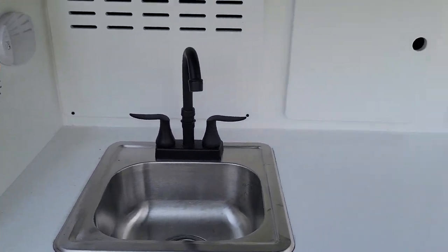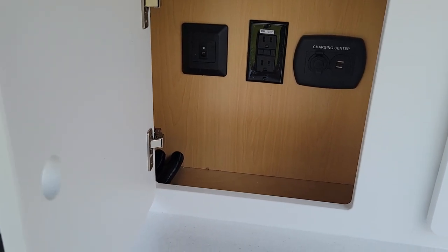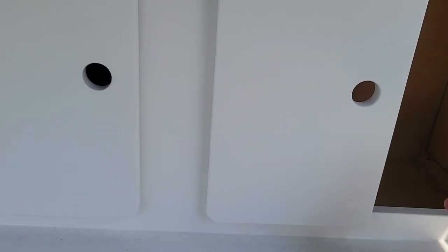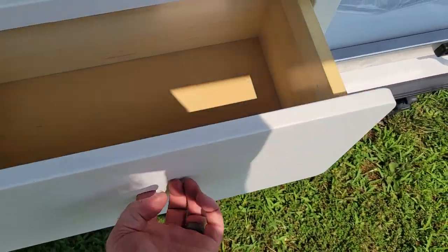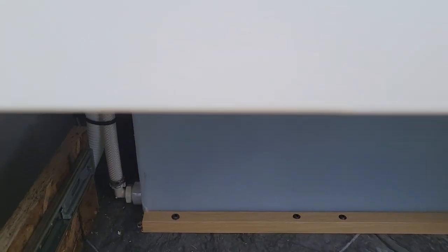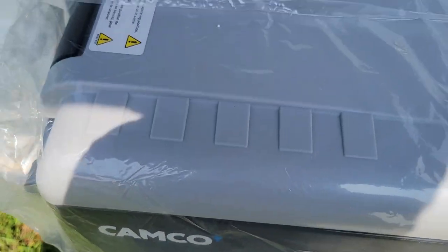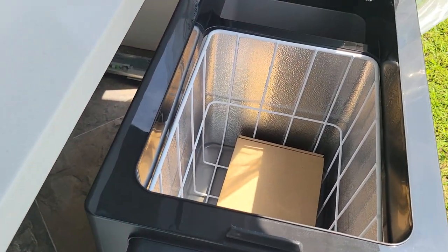Inside here we've got our sink, we've got some more charging and 120 outlets as well as a little bit of storage. And here we've got storage as well. Down here we've got some more storage and then your water.